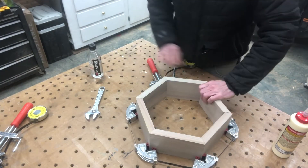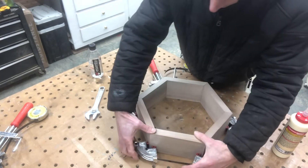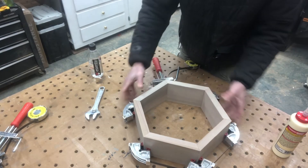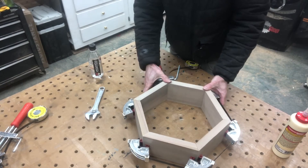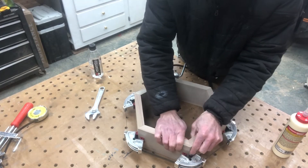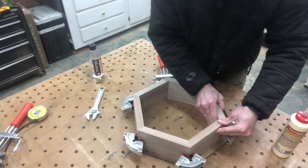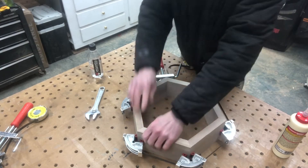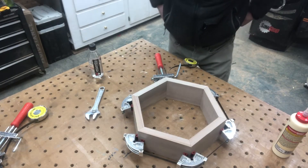Now I can start to tighten the red handle to get this sized up. I want to see if it actually works — if my miters are good. I put a little more pressure on it. Yeah, that looks pretty good. So if I like it, if my joints look good, now I can loosen it and add some glue.